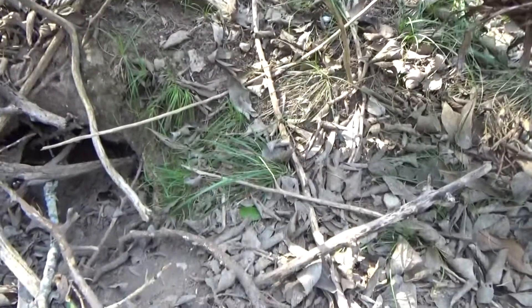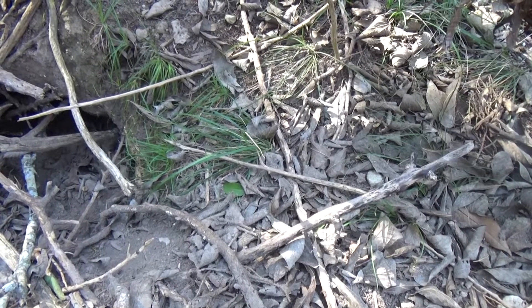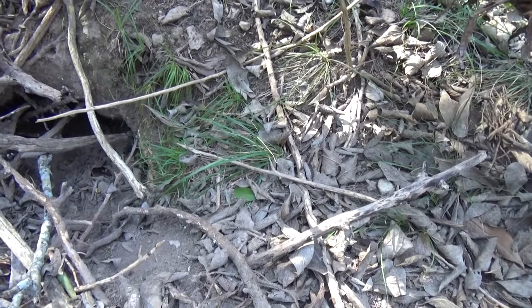As you can see over here, there's grass going to the right part of this sinkhole. This is not fern — this is actually grass.